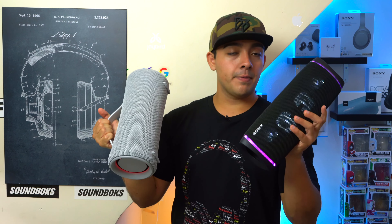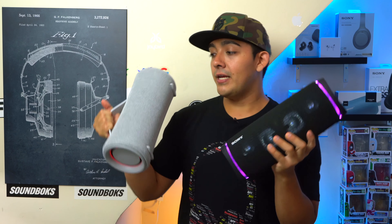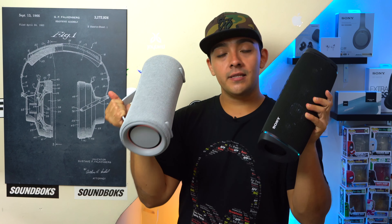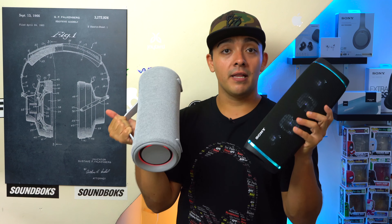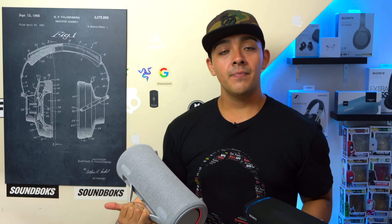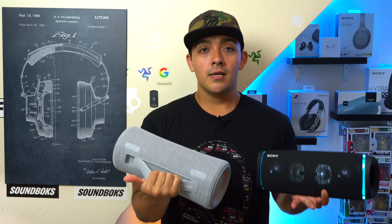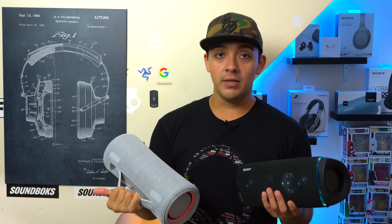Now let's talk about stereo pairing. If you want left and right stereo sound, you're going to need two of the exact same model speakers. If you're mixing and matching different speakers, all of your speakers will only play in sync. Even if you try to pair an XB43 with an XG300, which have basically the same speaker setups, unfortunately these two speakers will only play in sync — you can't get them to play in stereo. Personally, I think you should be able to, because companies like Bose let you get stereo sound even with completely different speakers.